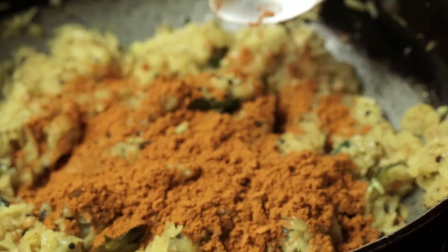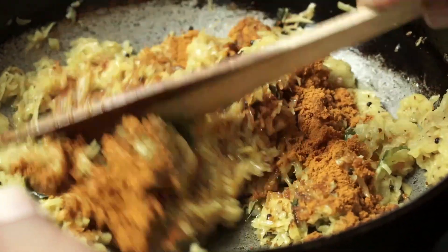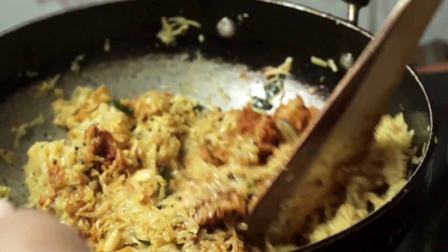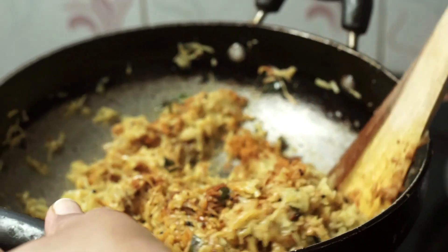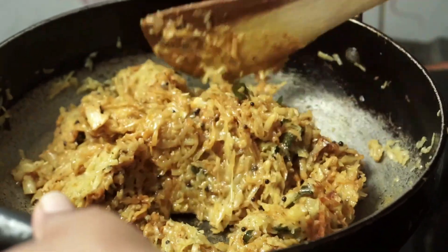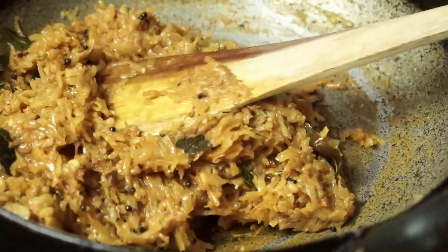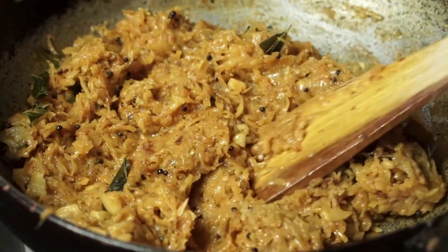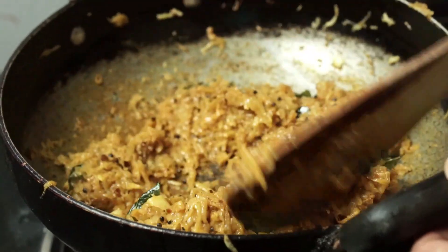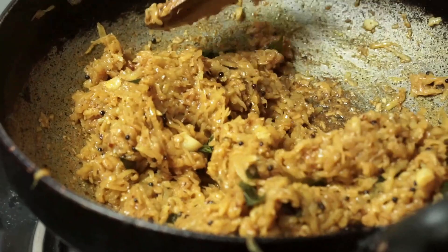I will put it in the middle of the pot and mix it in this way. Let's mix it in a little bit. It is ready.